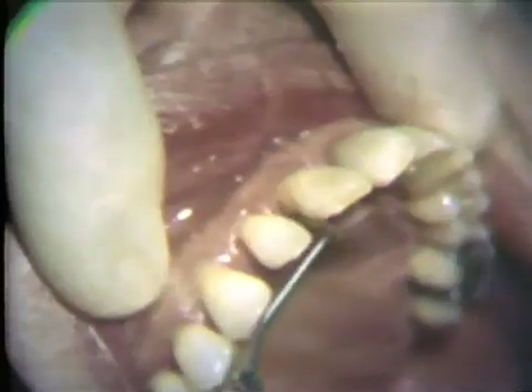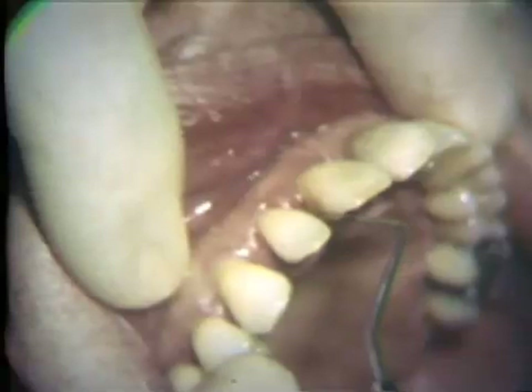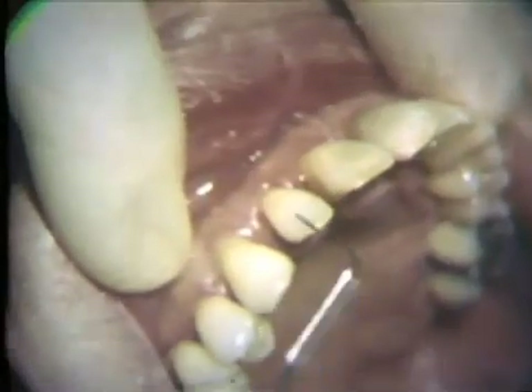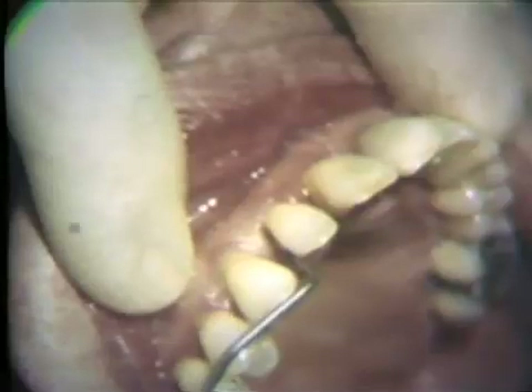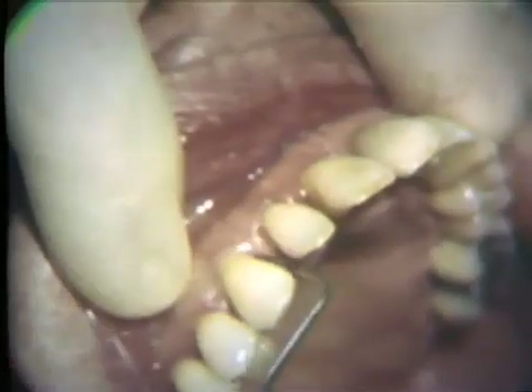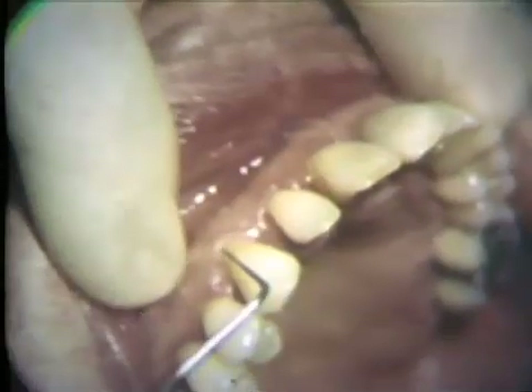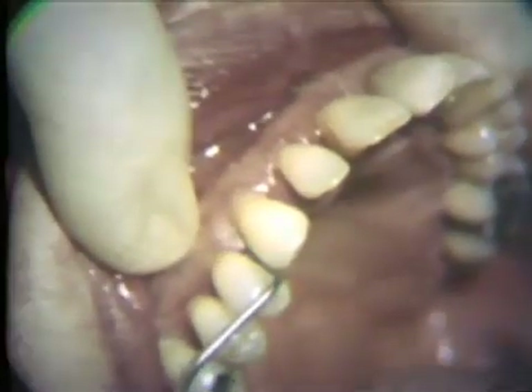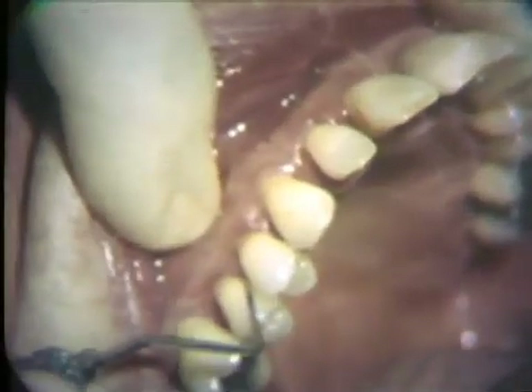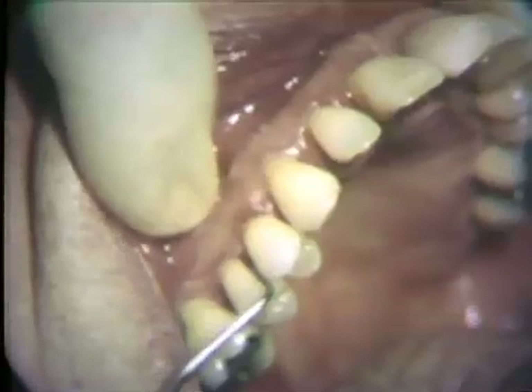A modified Widman flap will be demonstrated for this 50-year-old male patient who is in excellent systemic health. His teeth were scaled about one month ago, and he is maintaining acceptable oral hygiene. The surgery will be performed on the anterior teeth of the patient's maxillary right quadrant: incisors, cuspid, and bicuspids. The interproximal pockets range in depth from 5 to 9 millimeters, while the facial gingival crevices are shallow. In spite of the previous scaling and root planing, the gingival tissues are still inflamed and bleed easily upon probing. At the mesial aspect of the second bicuspid, there is a 9-millimeter pocket.